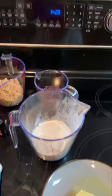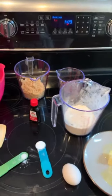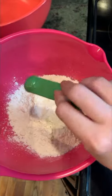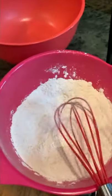I've measured out all of my ingredients, and I'm going to set the oven to 350. Now we can start mixing. Start with the flour, the baking soda, and the salt. We're going to whisk these together and then set it aside.